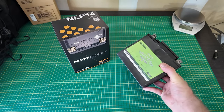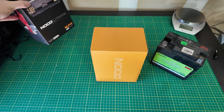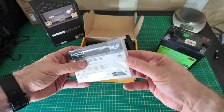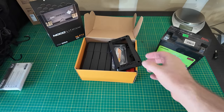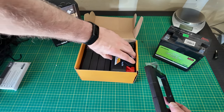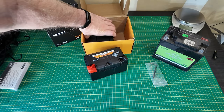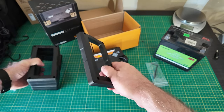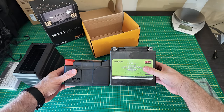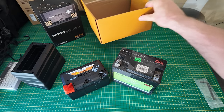That is a pretty big heavy battery. But here is the new lithium. A pretty thick manual, an Allen key, and we have a spacer. Here is the battery, and we also have these other spacers so that way we can build the battery up to be the same size as the old one. As you can see, there is a pretty big difference there, and as far as weight goes, it's a huge difference.